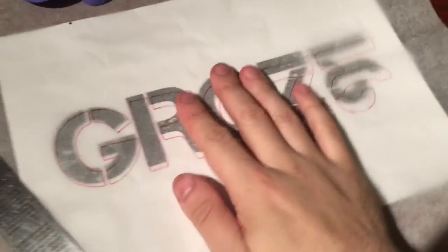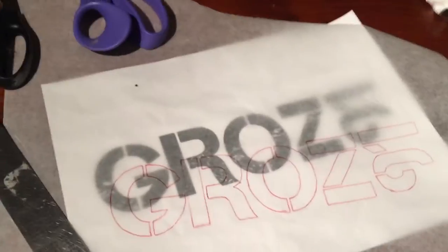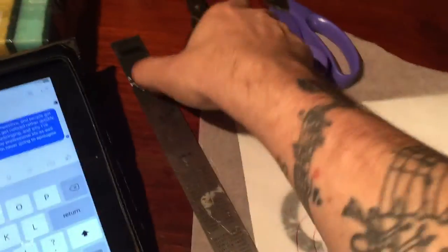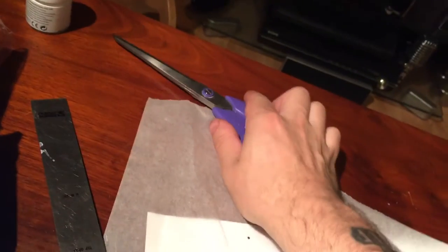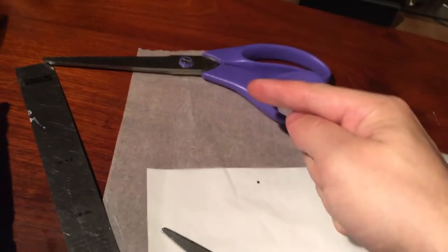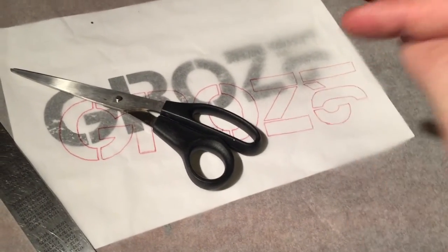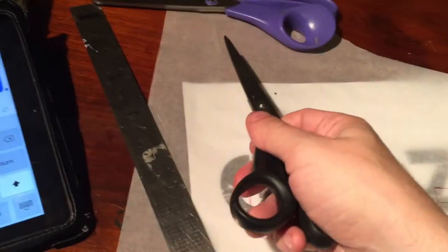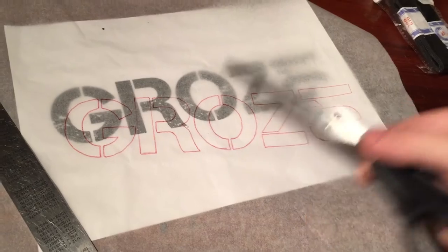If you've successfully mastered tracing, well done. Next you've got to master cutting. Cut out the bits of the design. Do not use fabric scissors — every time you use fabric scissors to cut paper, bad things happen and you will ruin them. Use normal scissors. Cut this out — if you're six years old you can do this, it's easy.